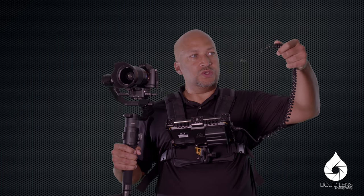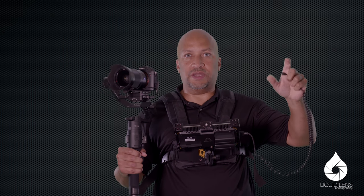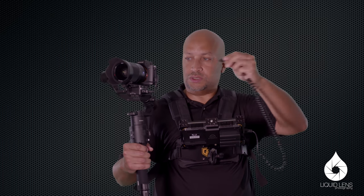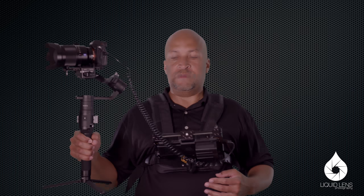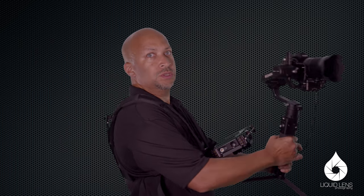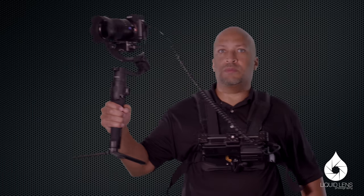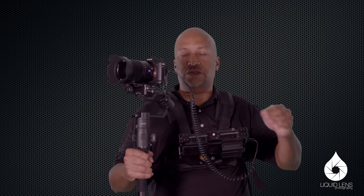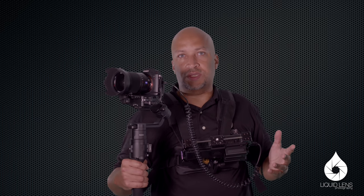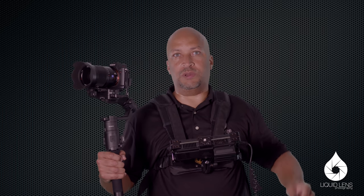I'll include the link for this really cool coil cable that Atomos makes — they make a short one and a long one. You attach the long one here and you have it. You get the ability to record to the monitor as you see here. You can switch from left to right, put it down when you need to, and if you need to change a lens or grab something from your car, just unplug the cable, set it down separately, and walk around freely.